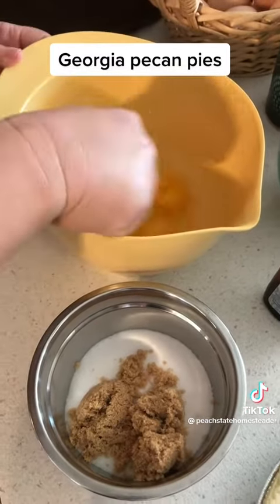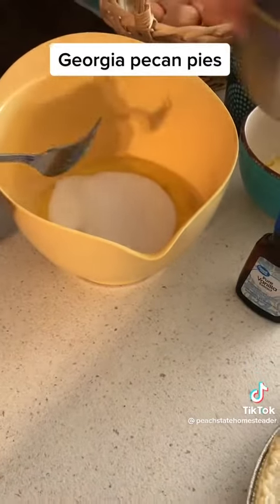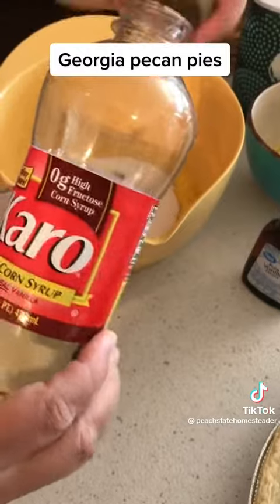You're going to add three eggs to a mixing bowl and whisk those really good. To those eggs, you're going to add one cup of sugar and a fourth a cup of brown sugar. This adds a lot of sweetness, I know.